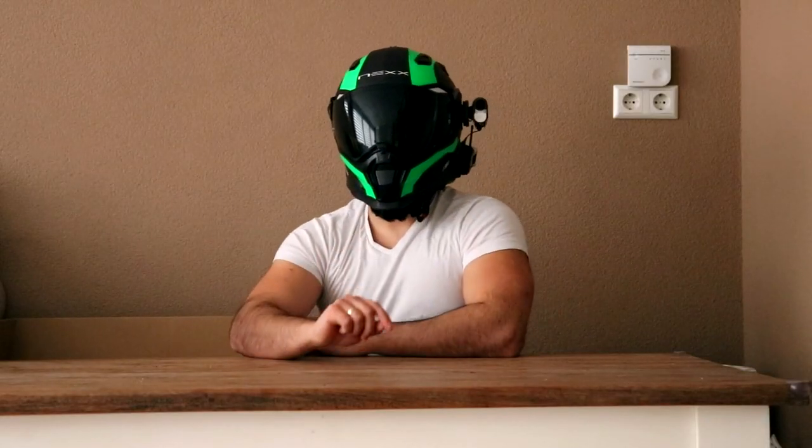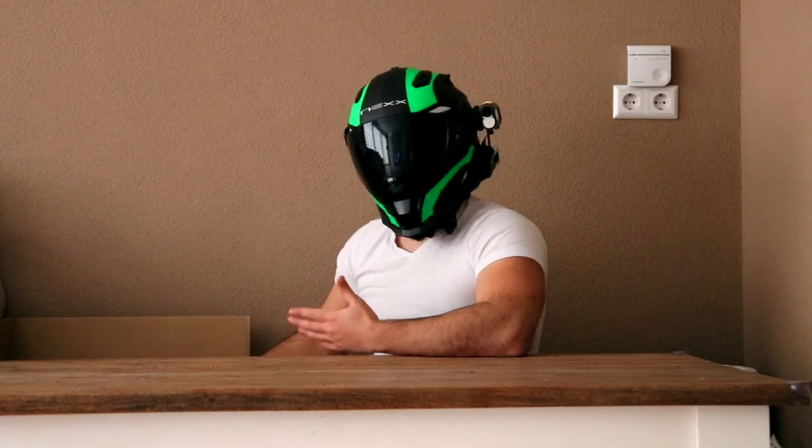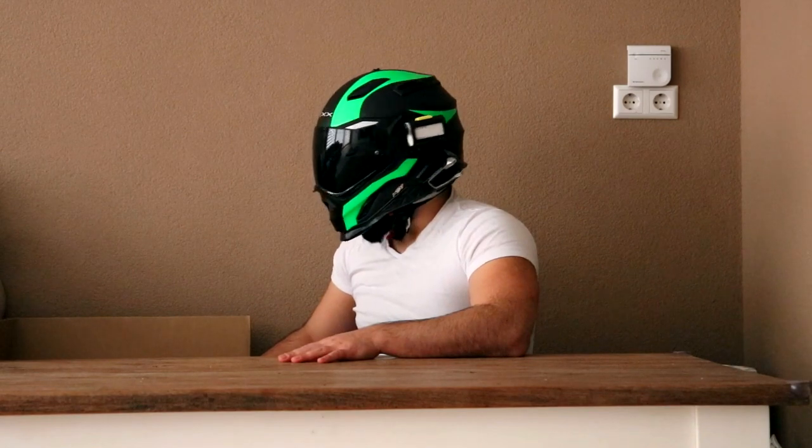I want to do the same with the Rurok. But first, let's unbox this and see what we got, because we got a lot more stuff than I originally anticipated.